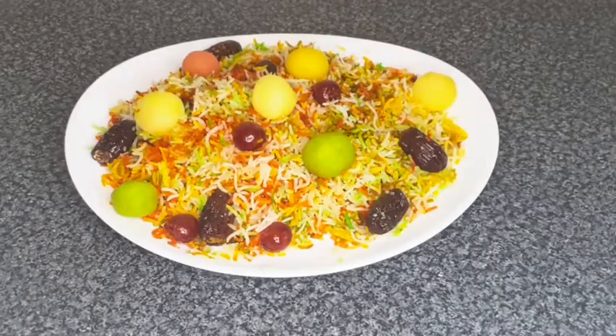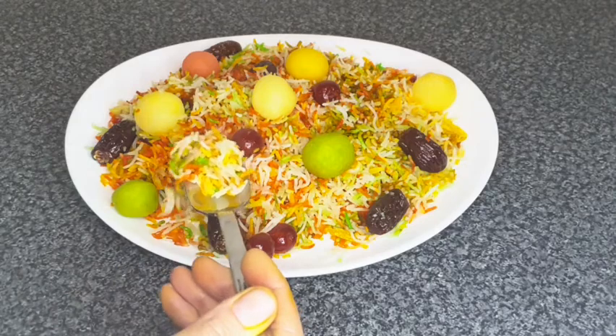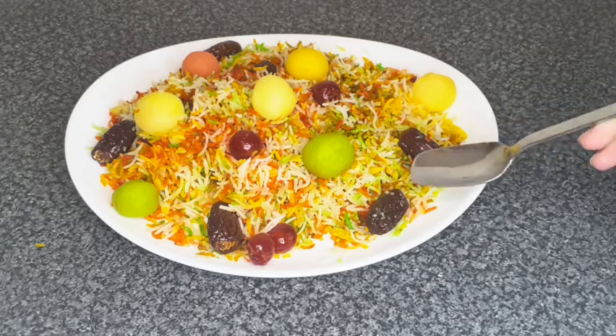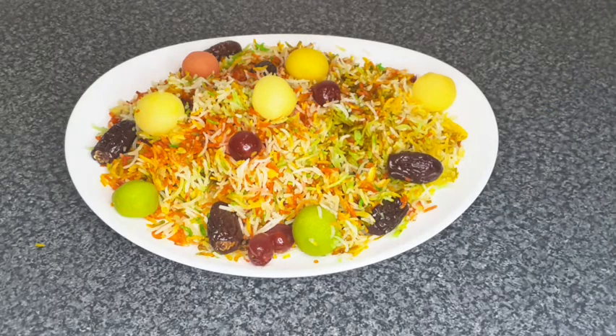Now we're going to try it — I'm going to ask my mum to try it first. So how does it taste? Wow, mashallah, it's perfect! Now let me try it. Mmm, this tastes so good, mashallah!